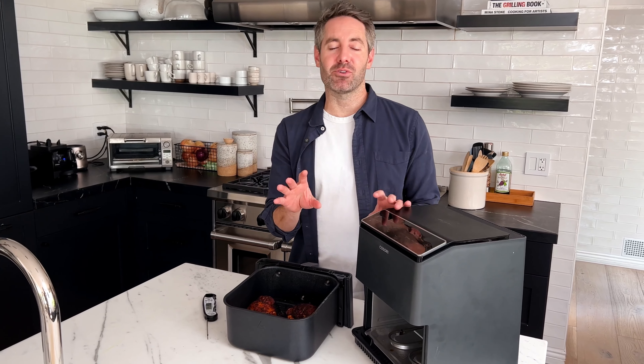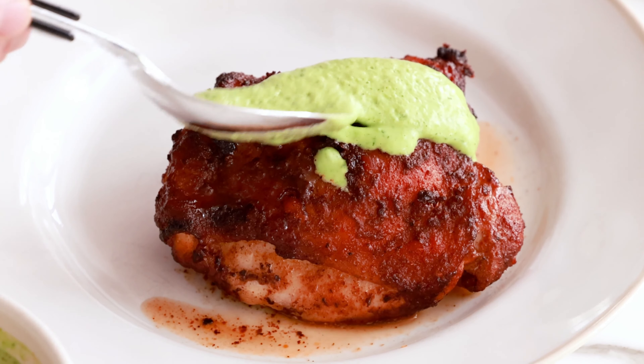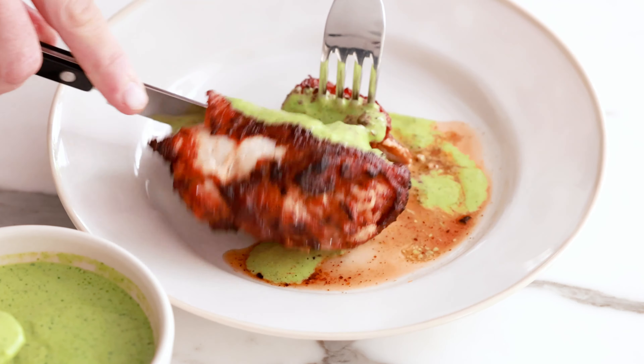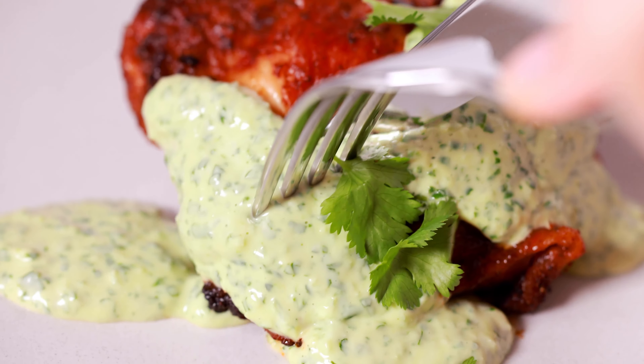I cannot wait to give this air fryer Peruvian chicken a try. If you love this recipe and want to see more just like it, check out my air fryer recipes playlist. To finish this chicken off, grab your cilantro lime crema sauce and just drizzle a little bit right over the top — and that is it. This air fryer Peruvian chicken is so quick to make, it comes together so fast, and you guys are going to love this cilantro lime crema sauce. It really is the perfect complement to this chicken, and I really hope you guys give this recipe a try. See you in the next video.